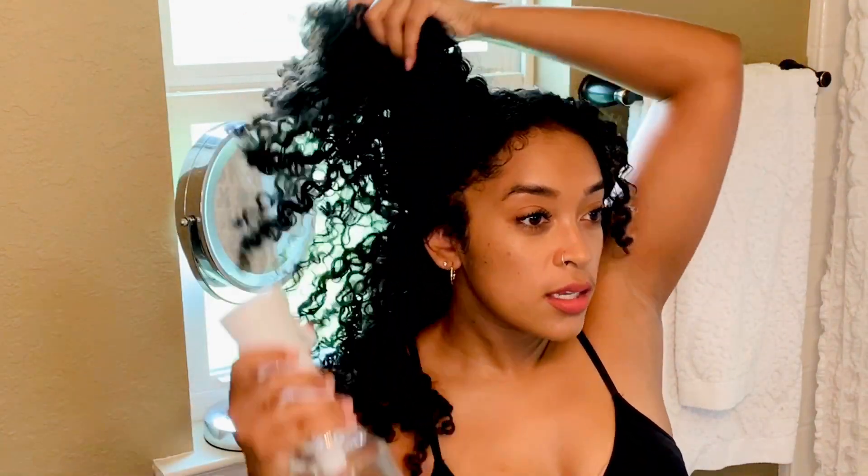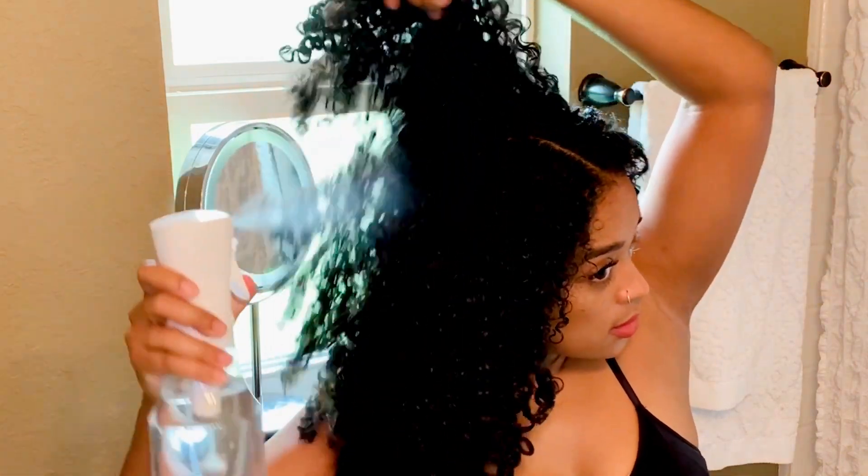And then this side, just kind of mist it. Give it a little damp. So yeah, I sprayed my hair, it's a little damp now. I just want to reactivate all the products that are in here without putting so much more stuff in my hair.